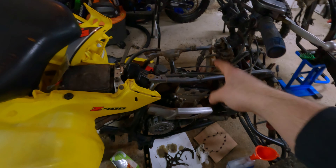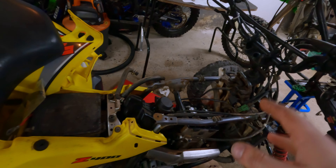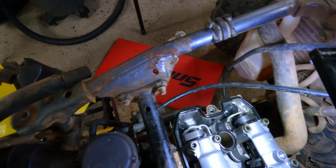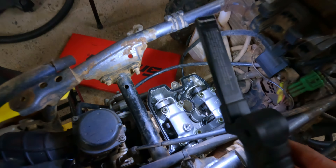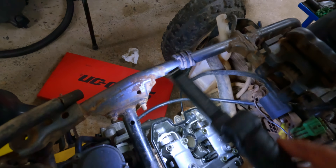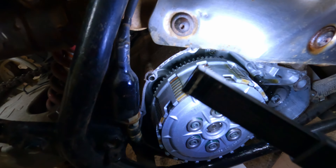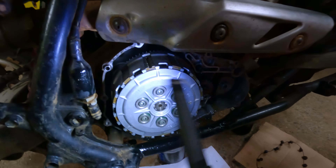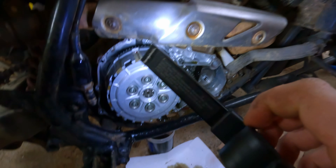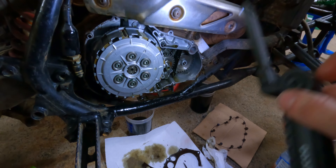We got the valve cover off, cam chain tensioner off, and the clutch cover off. I've concluded that this engine has definitely never been taken apart — if you look inside it's mega clean, probably one of the cleanest heads I've ever seen on a used bike. This alone is worth a thousand bucks. There's no weird wear, no grooves. Everything in this bottom end looks really really nice — let's pop this clutch off and start doing the timing chain.